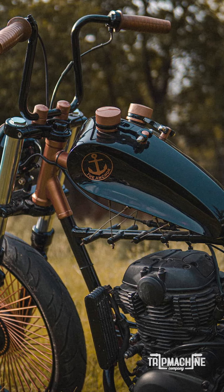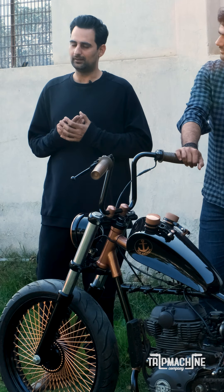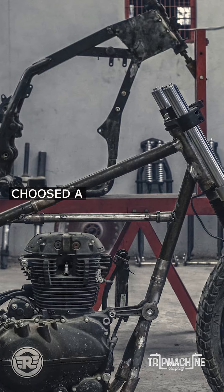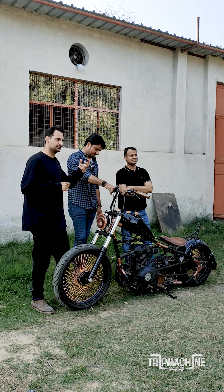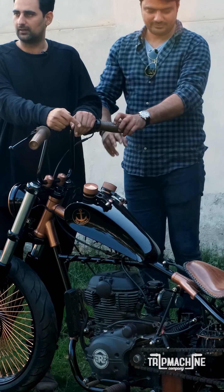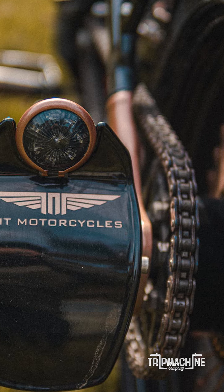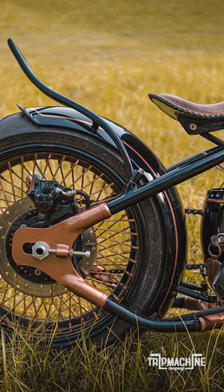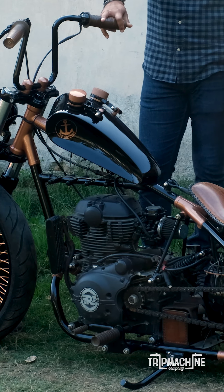Anchor is a product made for a relative Indian Navy officer and we chose a Himalayan platform because there are few vibrations and chain clearance with the tire is pretty huge, so without much engineering you can put in a fat tire in the rear. The idea was to make a hardtail chopper and bobber kind of feel.